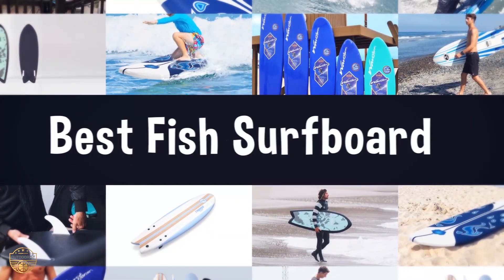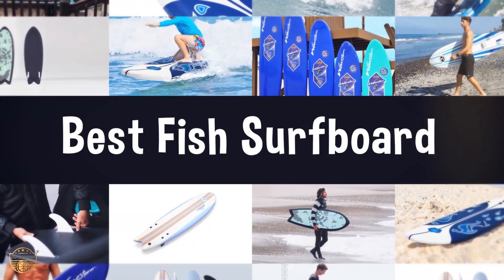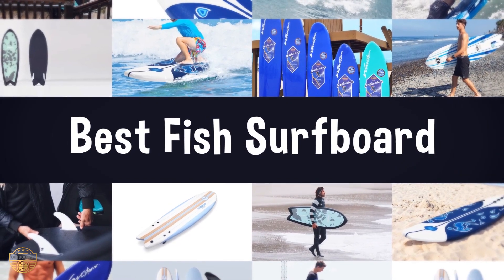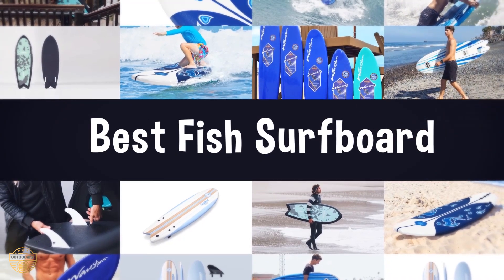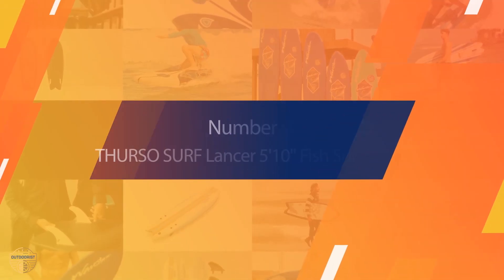If you are looking for the best fish surfboard, we have listed these top five best fish surfboards to help you choose the perfect one. Links to the products mentioned in the video are in the description below.